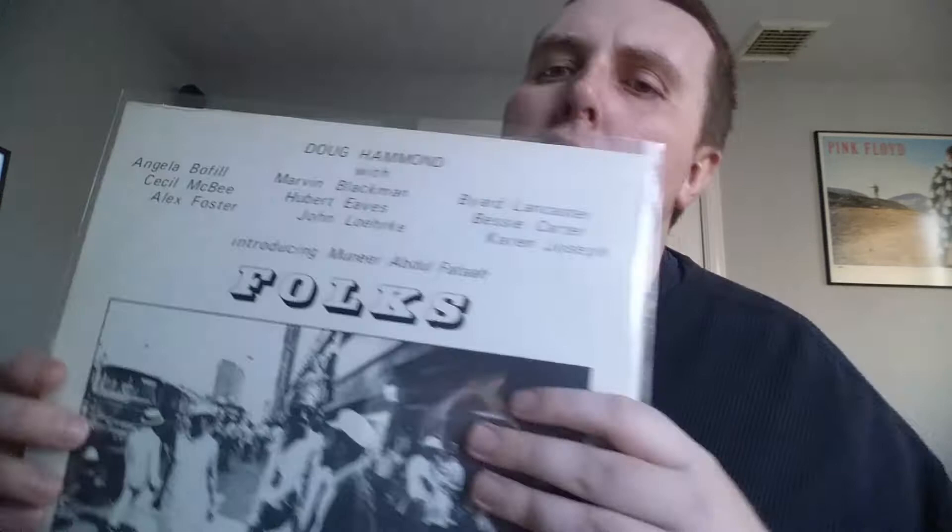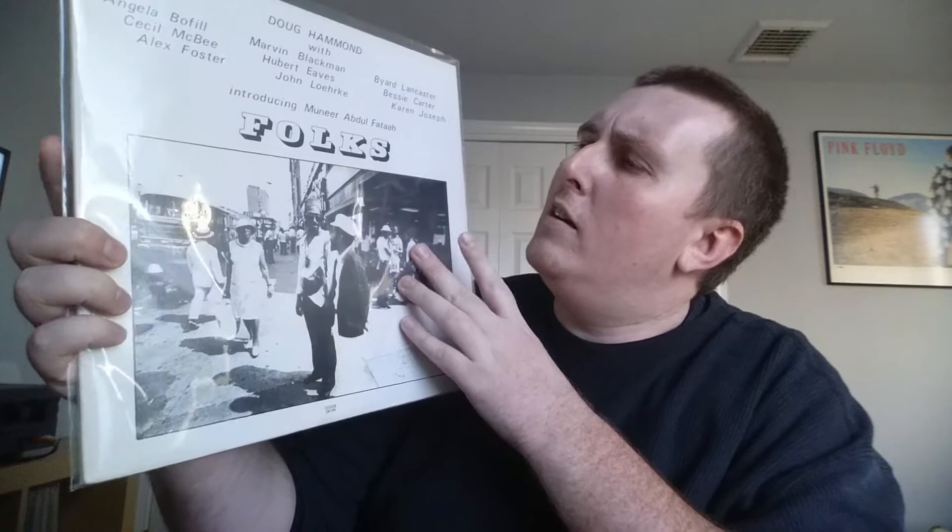Next up, my favorite Guck Hammond record — this is Folks from 1980. Cecil McBee as always, Byard Lancaster, Hubert Eves on piano, Marvin Blackman. Fantastic spiritual jazz type stuff. Definitely recommend picking this one up if you can find it — it's my favorite Duck Hammond joint, definitely worth checking out.